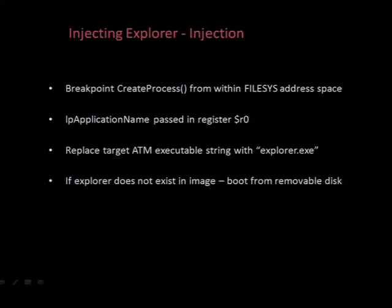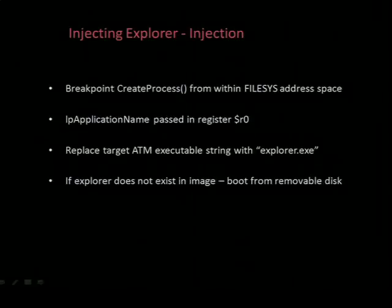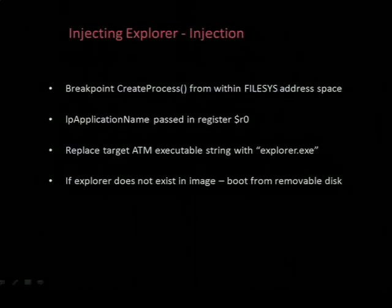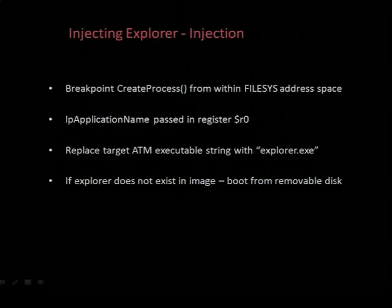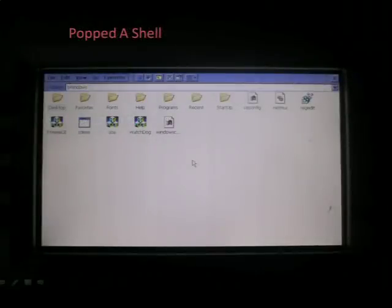So now that we can debug, we need a way to inject. With the debugger connected, simply set a breakpoint on CreateProcess. The offset was found by simply dumping the memory from the ATM and doing a byte compare to an offline version of Core DLL. When working with the ARM processor, the parameters passed to the function are passed in registers before they utilize the stack. So R0 will have the first parameter, which is the executable you want to execute. You simply replace that string with what would normally be the ATM executable and override Explorer.exe. If Explorer doesn't exist on the image, you can just put a copy of Explorer on a removable drive and pass that full path to CreateProcess, and then you get a shell on the ATM.